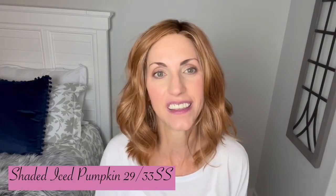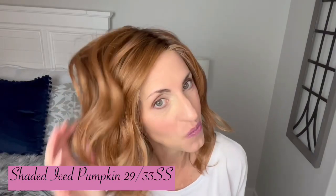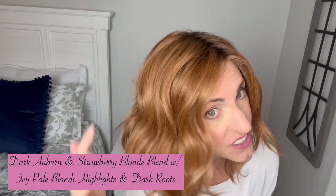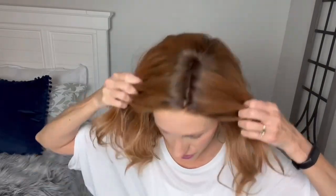Let's start talking about this beautiful color. This is quickly becoming one of my favorite auburns. I reviewed it a while back on Captivating Canvas — that was the first time I'd ever tried it. It's just a beautiful rooted auburn. This is Shaded Iced Pumpkin, color code 2933SS. The description for Shaded Iced Pumpkin is a dark auburn and strawberry blonde blend with icy pale blonde highlights. There's a little bit of pale blonde highlight going through there and dark roots — you're going to see the rooting anywhere you separate the hair, but it doesn't stray too far from the auburns, so it's a very natural-looking root color. You can see that pale highlight particularly at the lace front.